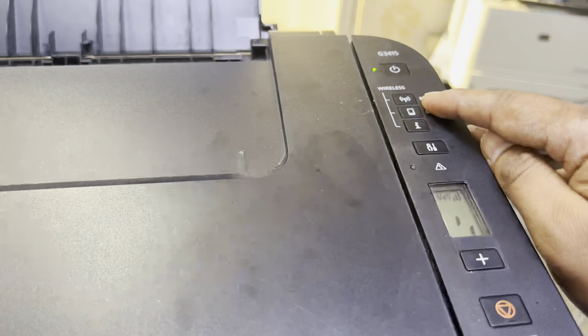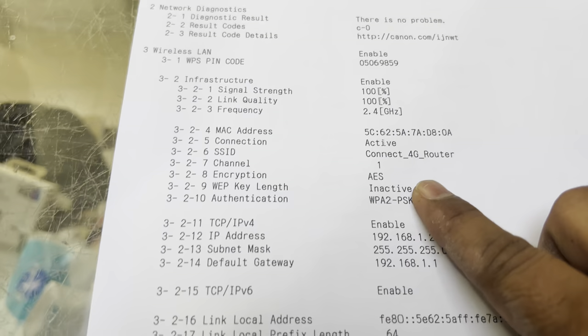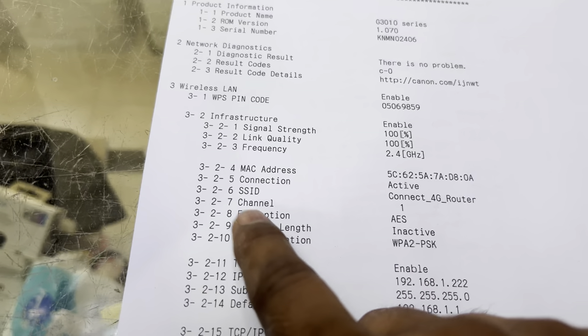You have to long press the wireless button for three or four seconds — it starts searching automatically. As you can see, it is connected to the 4G router, which is the new SSID — the modern name of this router. Hope you understand.